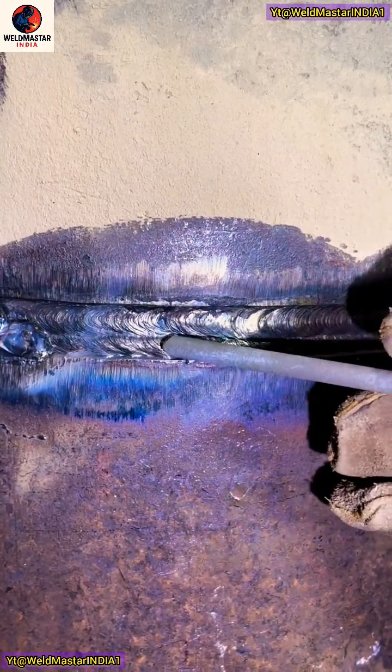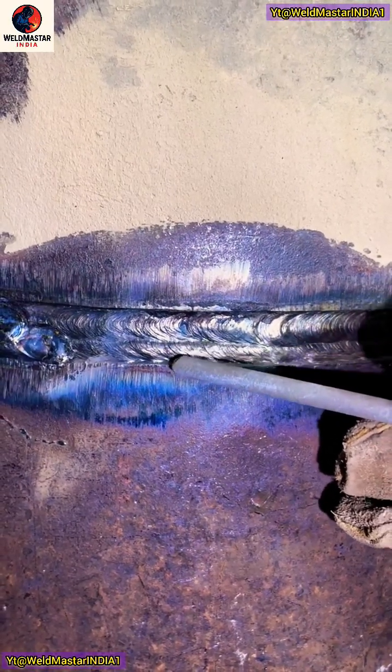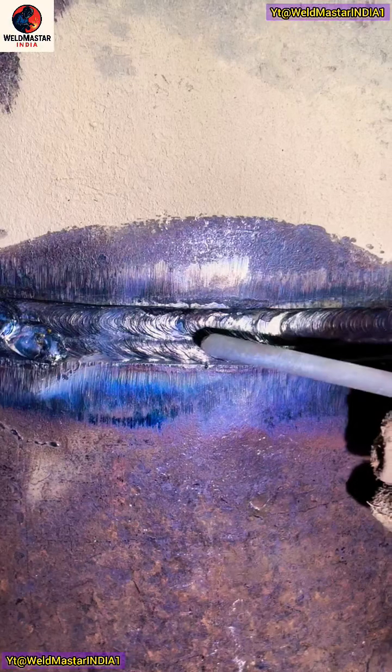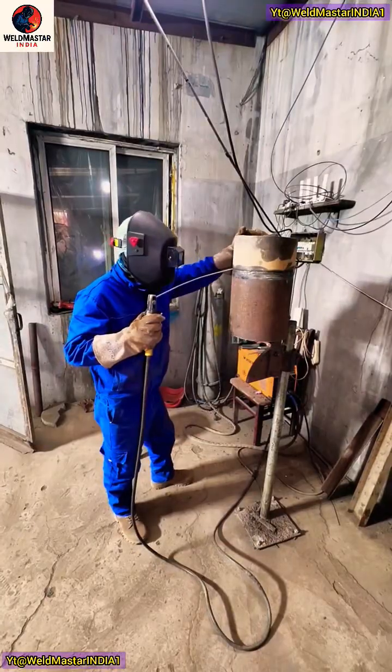All right, let's take a close-up look at the details. For the first pass, we start by pressing along the bottom line. Keep the rod just above the edge line and make slanted circular motions underneath. Let the rod tip rest gently on the lower edge. Keep drawing those slanted circles.